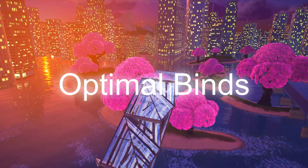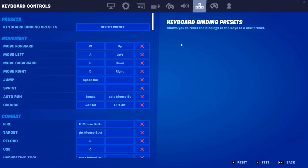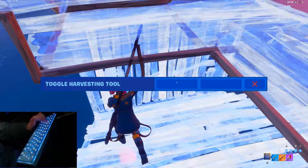When asked about editing with your pickaxe out, the first thing I suggest is going into settings and changing harvesting tool to mouse wheel up or down. Toggle harvesting tool could work, but I find that simply using the basic harvesting tool option is much more consistent.